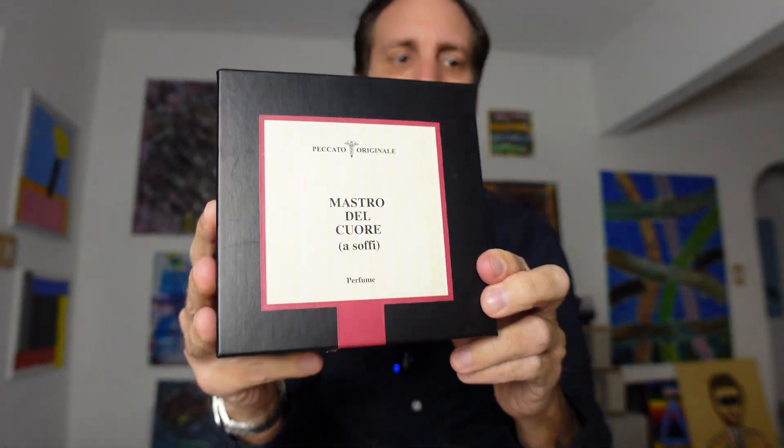Peccato Original means original sin in English, which is kind of cool — a very biblical reference. I'm going to do a quick unboxing and then get right into this fragrance. I talked about it before in another video at Osme Perfumery where I purchased this and gave a brief first impression. I've loved it so much and worn it so many times that I went ahead and added it.